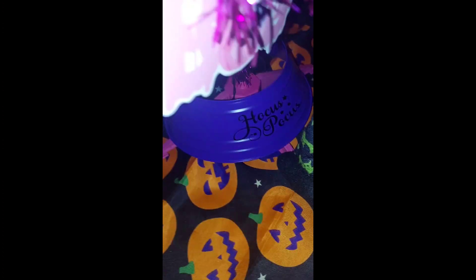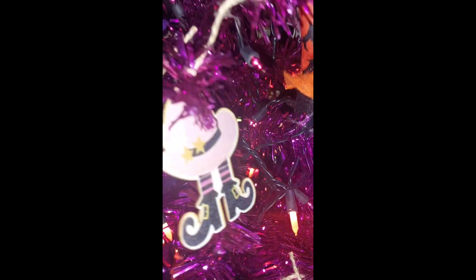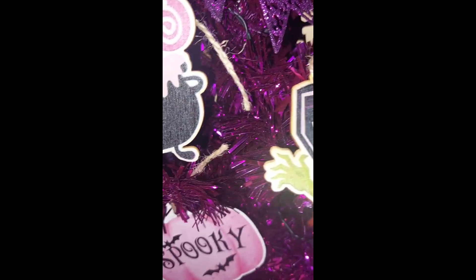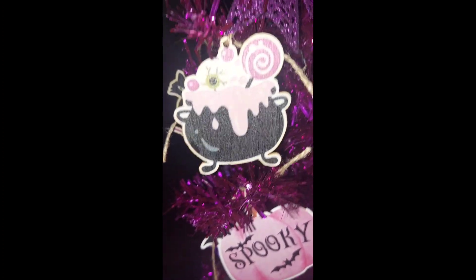I also got this from the DT, and then the bandana pumpkin here — there's another bat. This coffin ornament, I really like this one. Here's the pumpkin, another witch one, this spooky one, another one of those, and the cauldron.